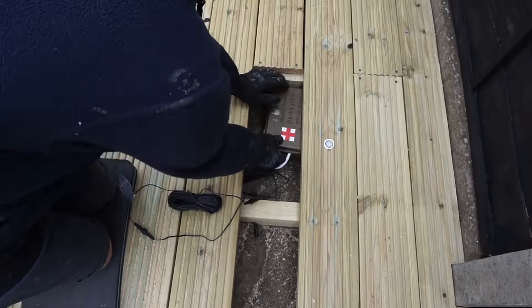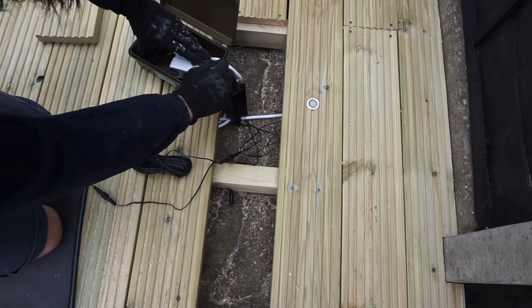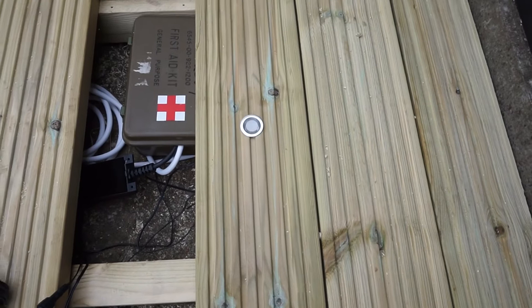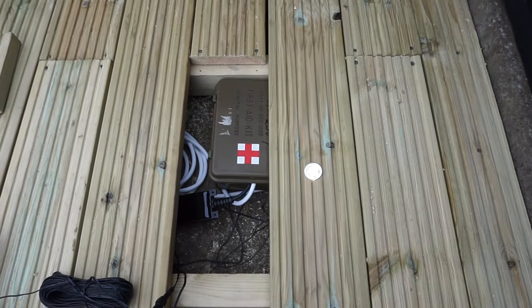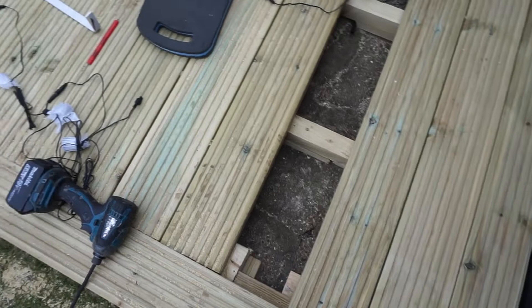We're just putting in the decking lights. We've got this weatherproof box here which we put a Hive connector in, so we'll just be able to control the deck lights from the app, which is really cool. That's connected to the power socket over there, so he's running all the wiring under the decking boards. That's one of the little lights already - they're about 30 millimetres. They're going to run all along the decking, with another one around here and going all along the front, leaving two gaps in between.